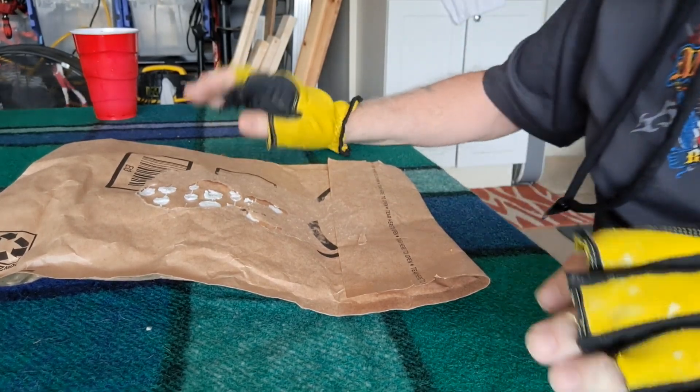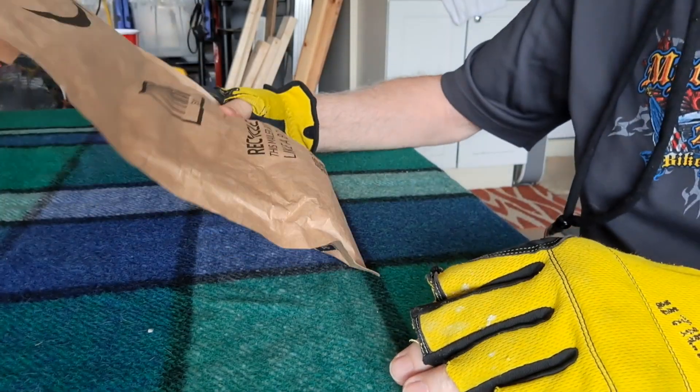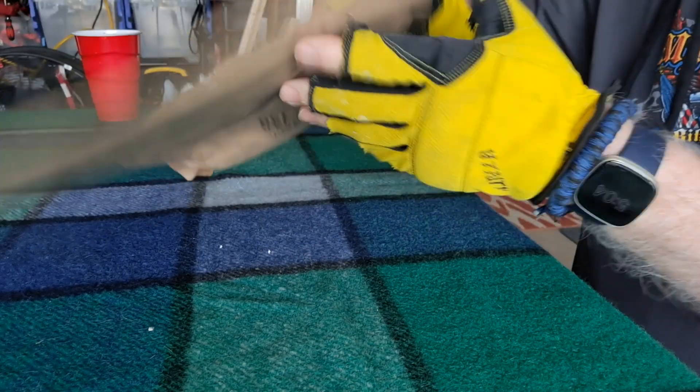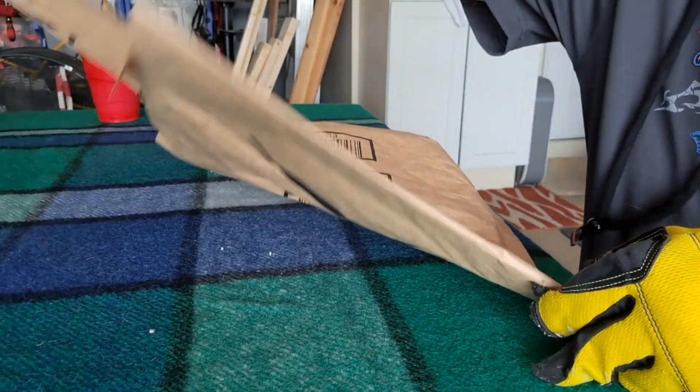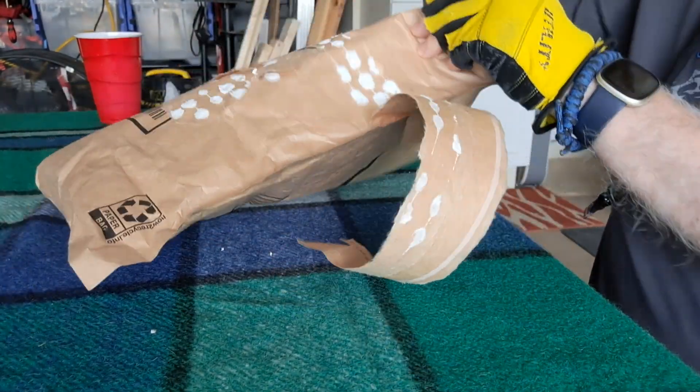All right, howdy everybody. I'm back again. Mail just came and I got some wheels. I haven't opened them yet, obviously. These are wheels for the dolly.